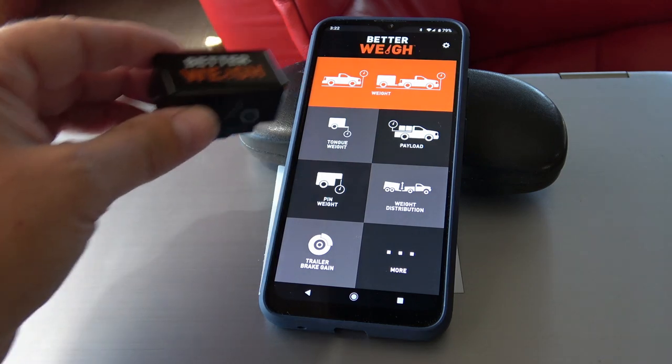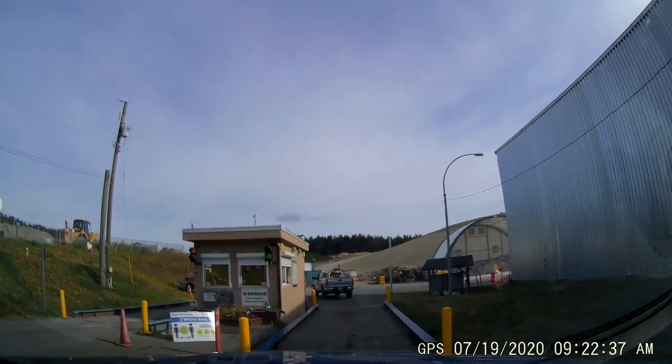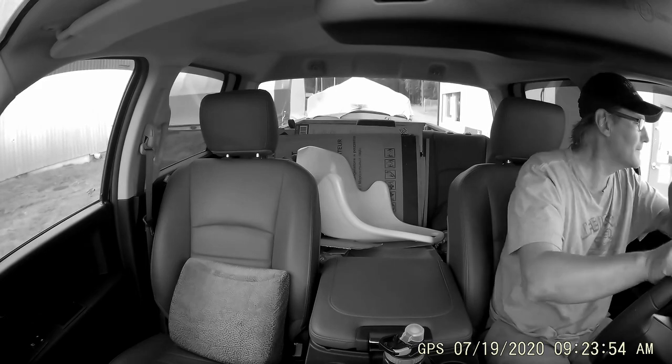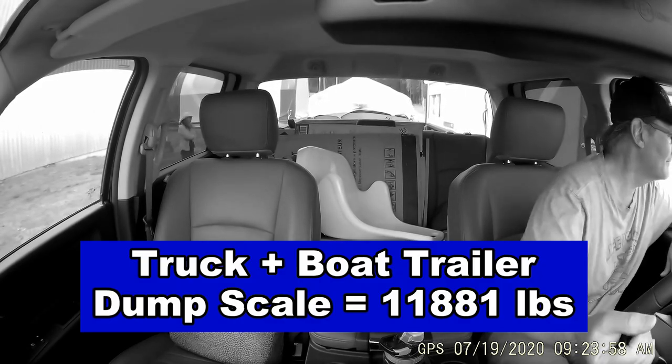Then we loaded up her trailer and I went out Sunday morning. They let you go weigh things — it's not as busy. I weighed the truck first and then the trailer axle, and I was able to get a combined weight of 11,881 pounds.